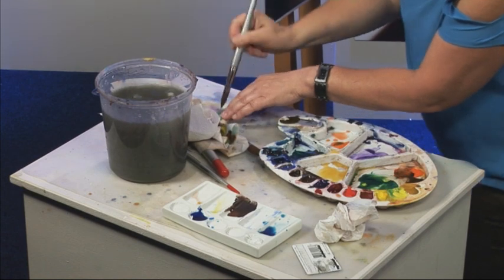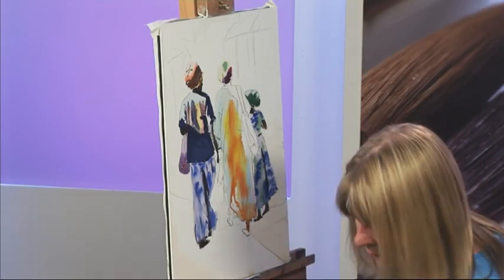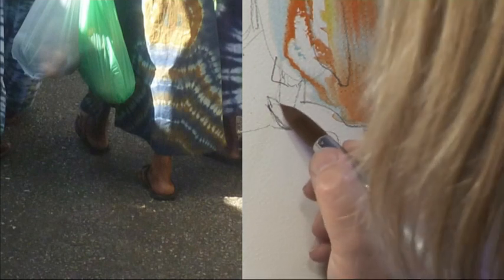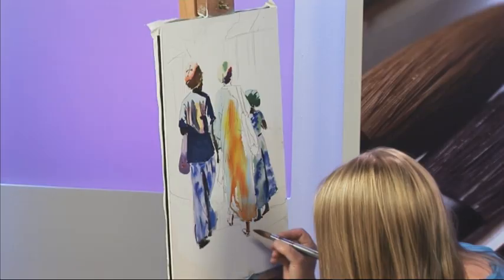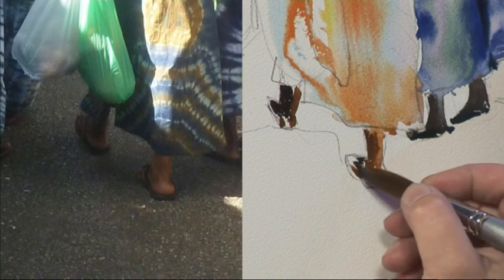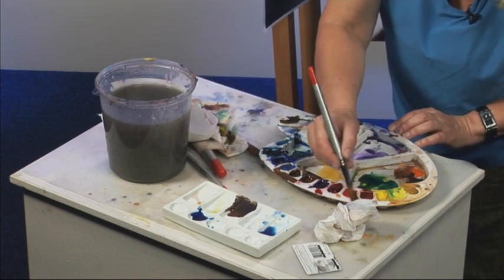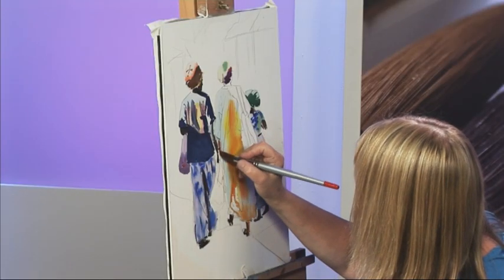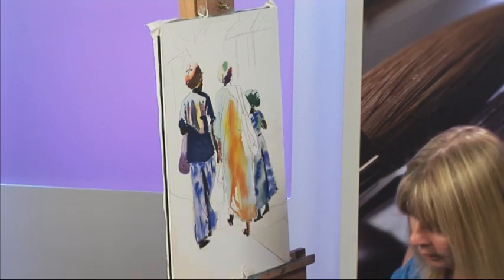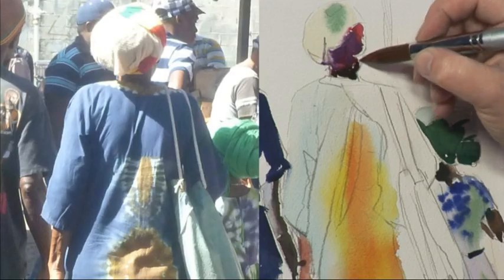I'll carry on with her arms and her legs — some burnt amber, just catch that. That can run; that's not a problem. A little bit of light on that leg, and sepia for the bit that's in a lot of shadow. And back to the burnt amber for her arm. A little bit of sunlight on that part of her neck. And sepia for the darker shadow — you can just see a tiny bit of her face, so nice and easy.